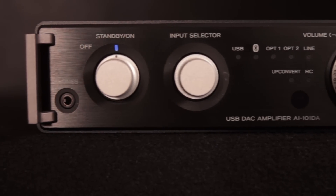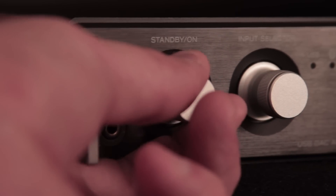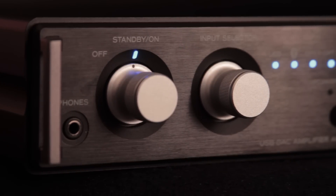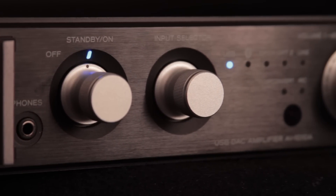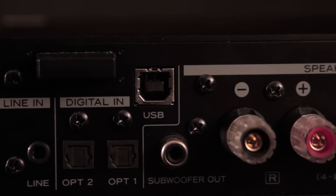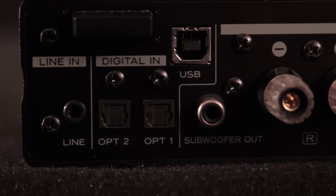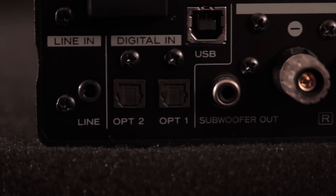The built-in Burr Brown DAC allows up to 192kHz 24-bit sample rate for the ultimate uncompressed music listening experience. This amplifier DAC combo provides an array of inputs including USB, optical, and CD quality wireless streaming with Bluetooth aptX.